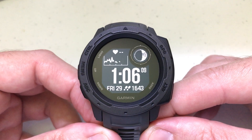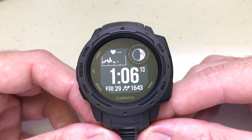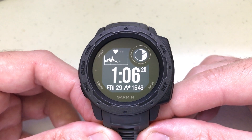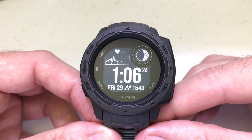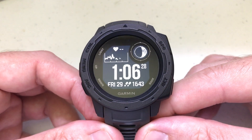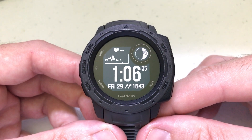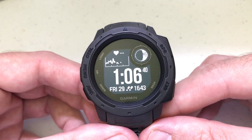This is the Garmin Instinct watch — this is not the tactical version. I don't have a tactical version and I've never used one, but my understanding is the settings are going to be the same between the two. Also, this video is based on factory default settings — if you haven't adjusted any of the hotkeys or done any customizations, and you just got it straight from Garmin, here are the directions on how to do that.